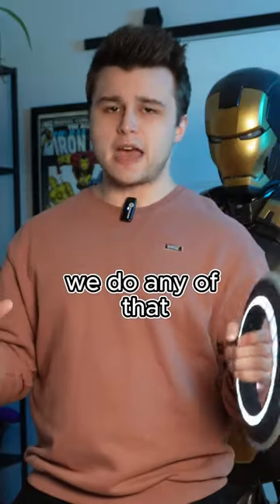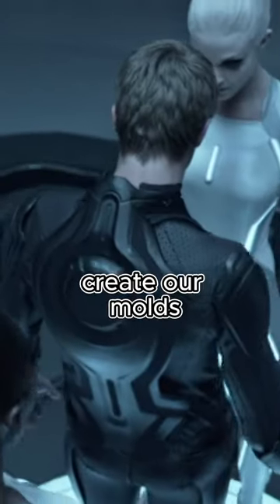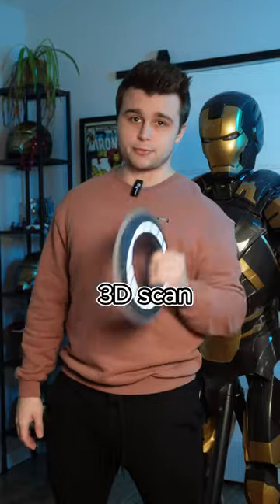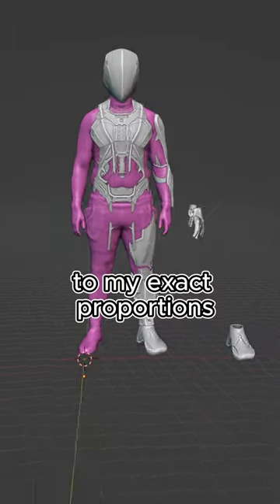But before we do any of that, we need a physical recreation of the costumes so that we can create our molds. So I started by using Creality's CR Scan Ferret Pro to make a super accurate 3D scan of myself, and I used that 3D scan to scale the Renzler 3D models by Dew3D to my exact proportions.